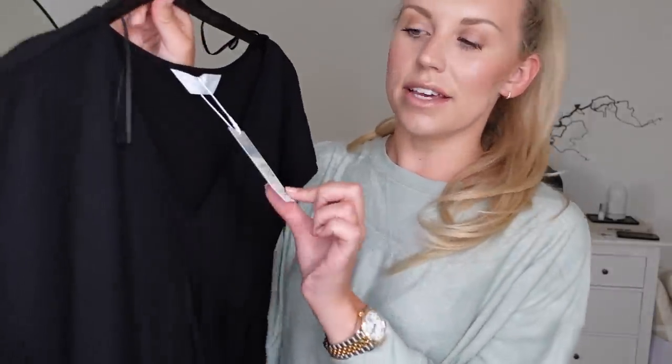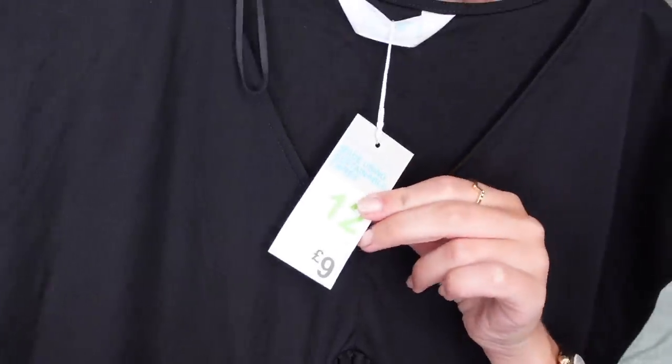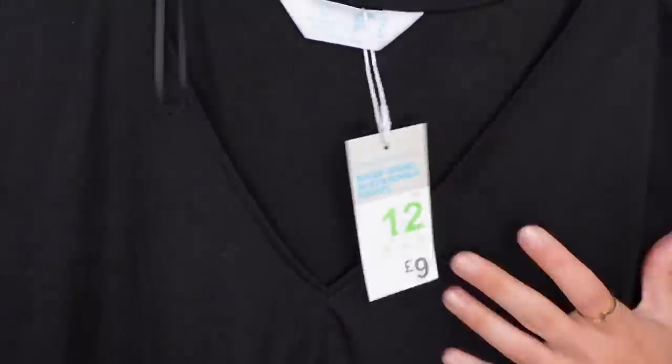I'll show you this dress — I thought it would be a good throw-on for summer, nice and lightweight. I got a size 12 in this one and it was only £9. I'm 100% keeping this. It is so comfortable and I feel completely free, which is what you want in the real summer months here in the UK, because we just can't deal with heat without air conditioning. I'm really a fan of this dress.